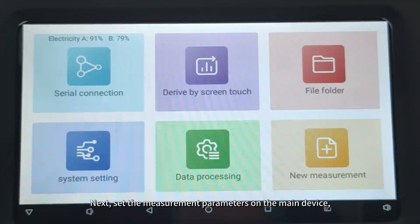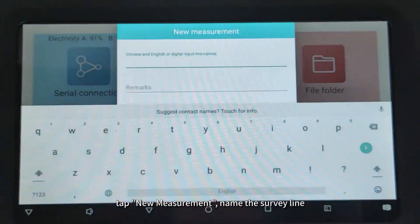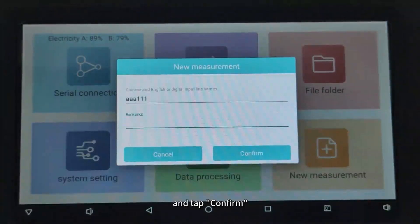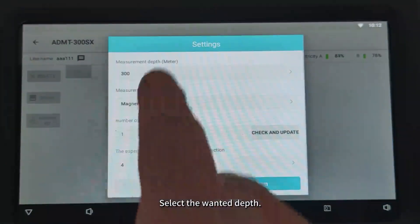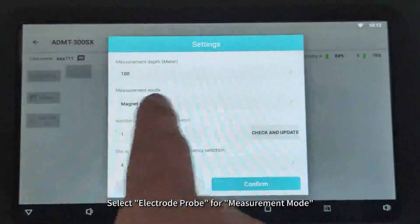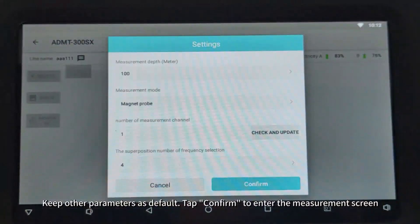Next, set the measurement parameters on the main device. Tap New Measurement, name the survey line, and tap Confirm. Select the wanted depth. Select Magnet Probe for measurement mode. Keep other parameters as default. Tap Confirm to enter the measurement screen.